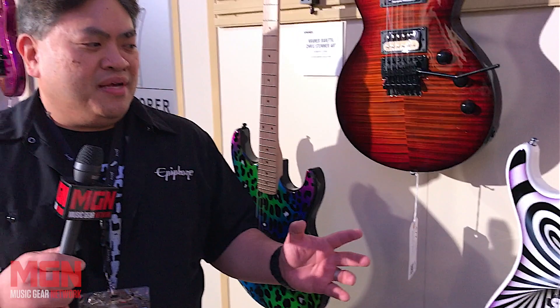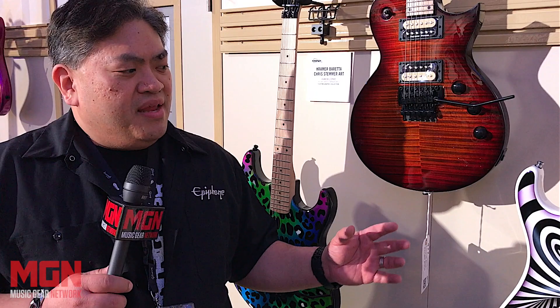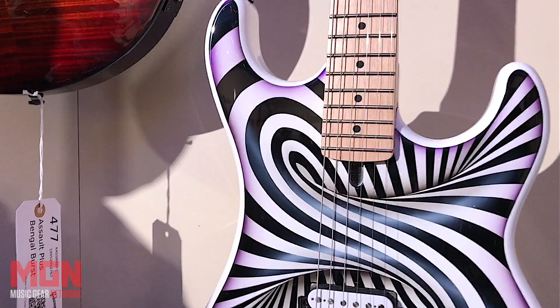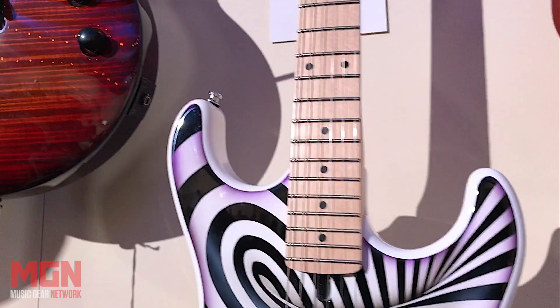Bo Pittman has a paint shop in Alabama, and he does a lot of custom Harleys and cars. He said he did a bike with this 3D kind of psychedelic look, and I thought that would translate great on the guitar. He executed it and really did a great job, setting it off with a little bit of purple burst around the edges to give you that 3D effect. It comes with a white Duncan JB and Floyd Rose FRT.